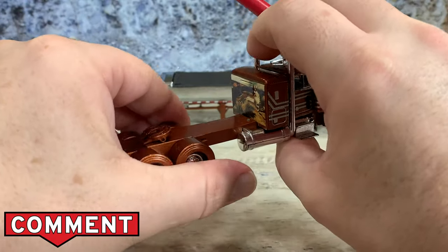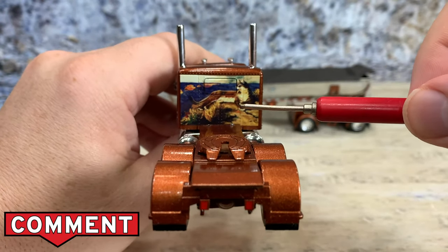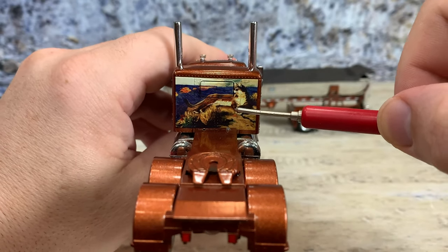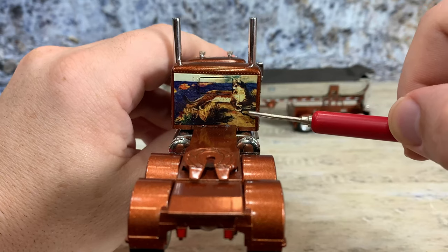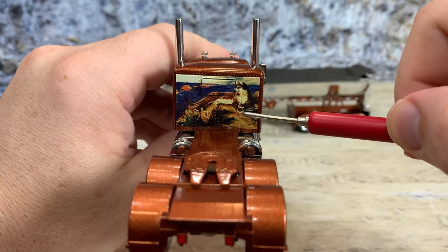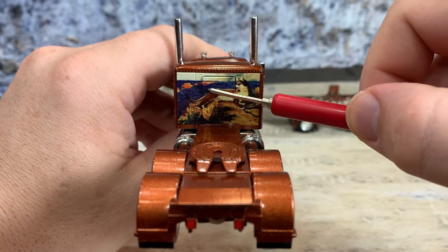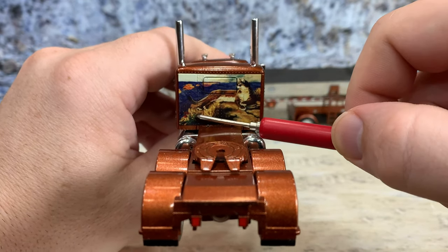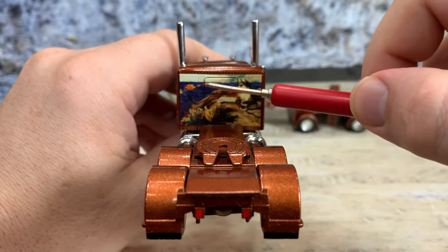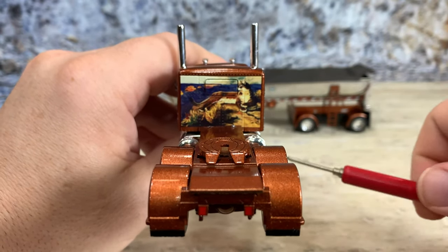Now for what makes this truck really unique — this is the only one that I know of that DCP ever put a mural on, right here on the back of the cab. Isn't that cool? A desert scene with a wolf sitting up on top of a rock. Isn't that sharp? They even went so far as to make a piece to cover up the window so the mural would cover the whole thing, because this sleeper tooling has a window here and sometimes it gets painted over — but they got this nice piece to make this whole beautiful mural.